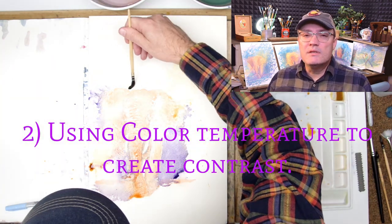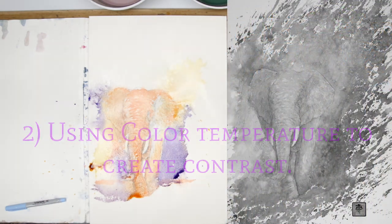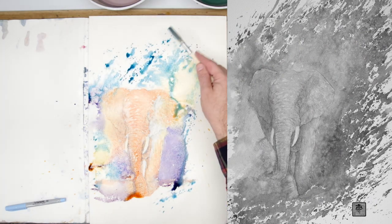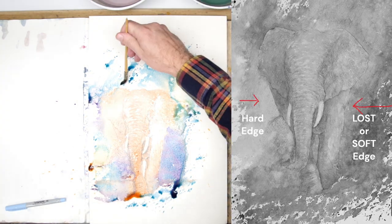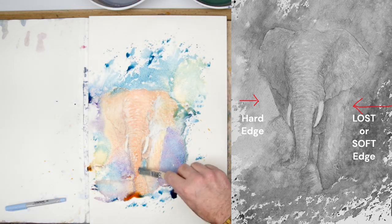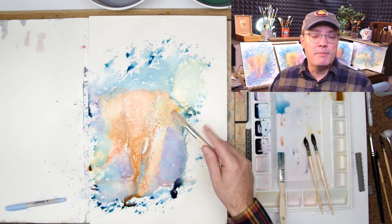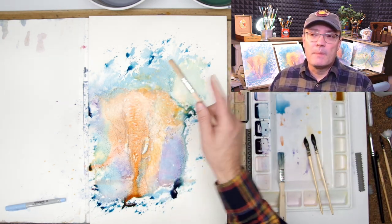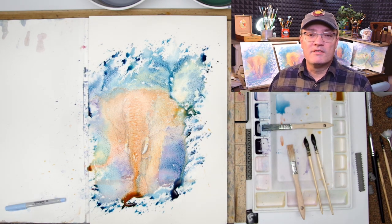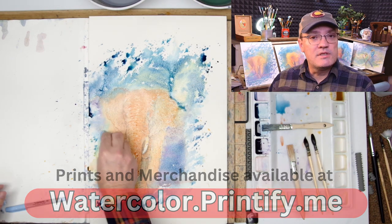Takeaway number two: using color temperature to create contrast. In this grayscale view of the painting you can see that a lot of the values are the same where the elephant is — I converted this in Photoshop from the photograph to grayscale. Arrows point to the hard edge and the soft edge, which really shows that color temperature can work just as much as value. A darker blue background against the orange would pop even more, but going overboard might be garish, so I think this is a tasteful use of contrasting colors.